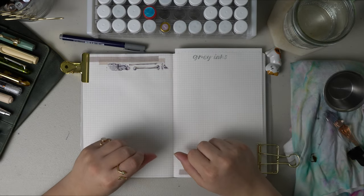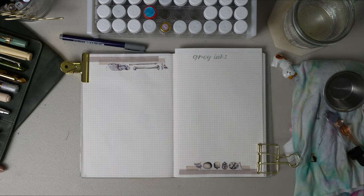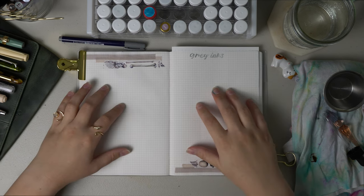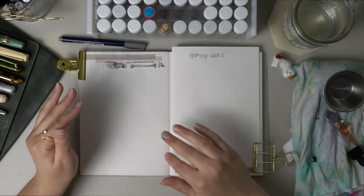Hello and welcome back to the Dandelion Diaries. Today I have another ink exploration and I was going to do my blue blacks but I decided to do grays, just because I feel like it's more fun to go in the order of the rainbow, so I'll be doing black to gray.